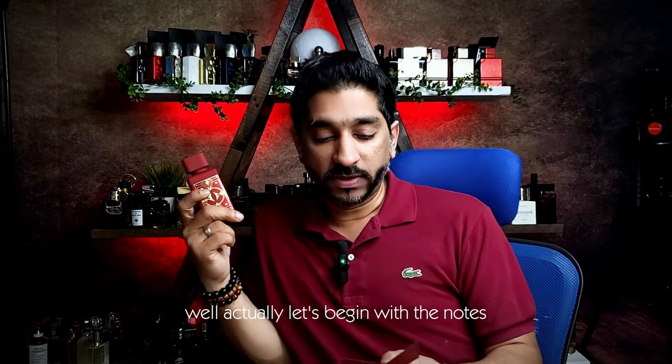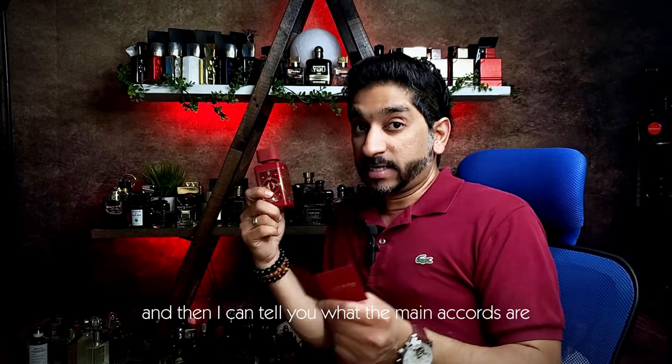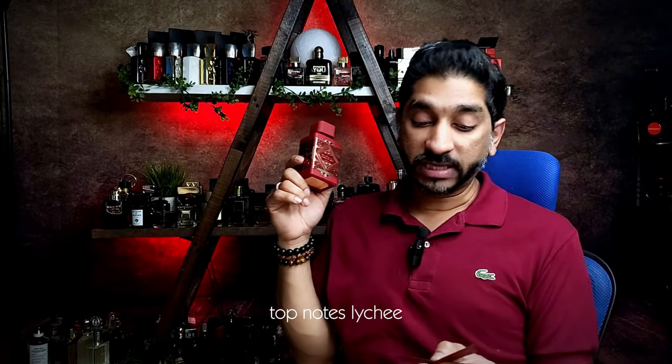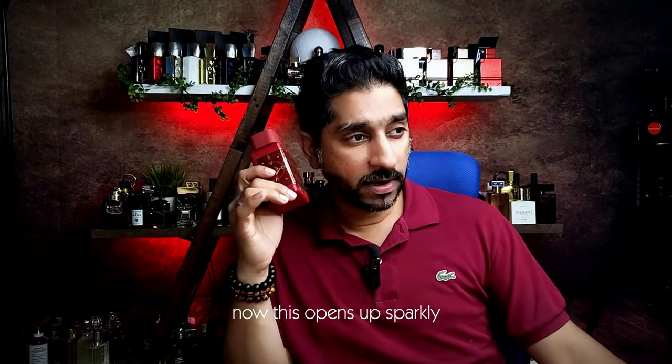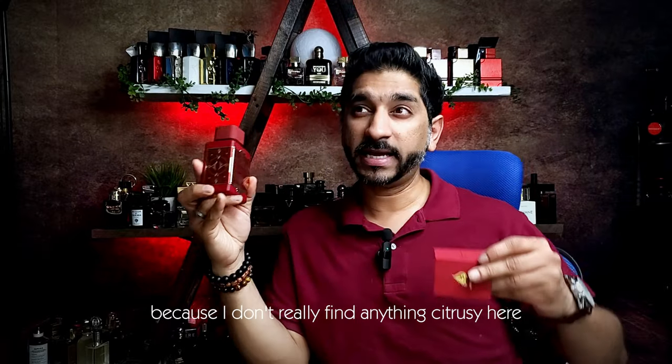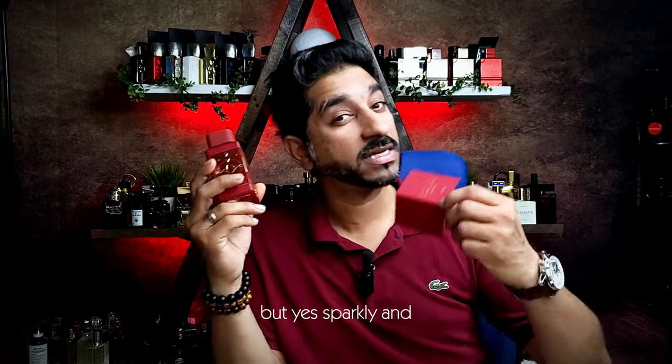Let's begin with the notes. The top notes are lychee, rose, and apple. Now this opens up sparkly — that would be the right word. Not citrusy because I don't really find anything citrusy here, but yes, sparkly.